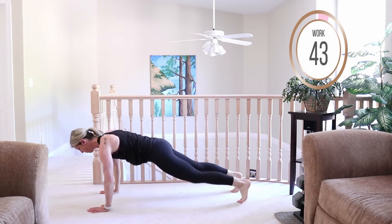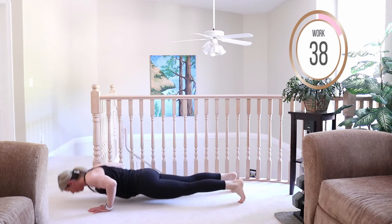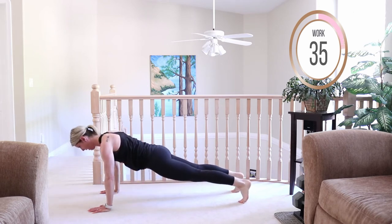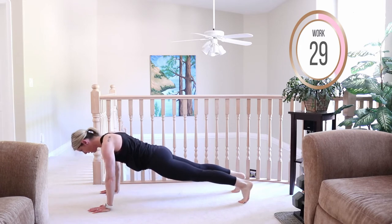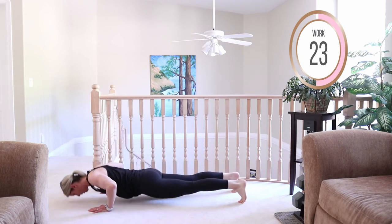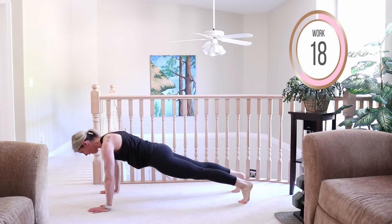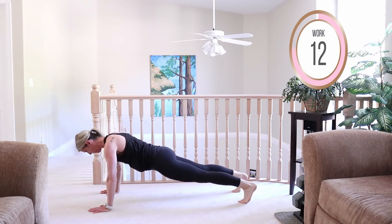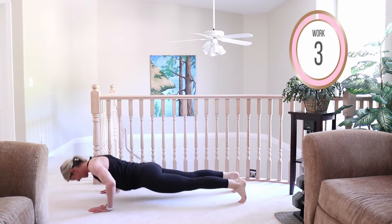Push-ups, let's go — from your toes or your knees. We're coming back into those planks after this. I'm going to give you the option to do a high plank or a low plank and we're going to add a rotation in next. Breathe in on the way down, breathe out on the way up. Push the palms into the floor. Imagine with each rep more muscle fibers growing stronger.